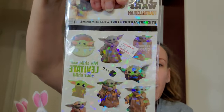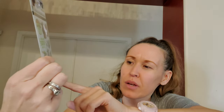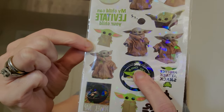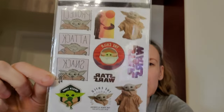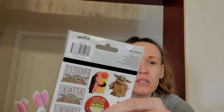For my son's memory book — he loves Star Wars — I had to get these. They are four sheets for 99 cents and you can see the shimmery finish. One says 'My child can levitate your child,' one says 'protect, attack, snack,' one says 'Star Wars,' one says 'power nap,' and one says 'the child.' There are different ones on the back too. So cute for 99 cents — four sheets by Disney.